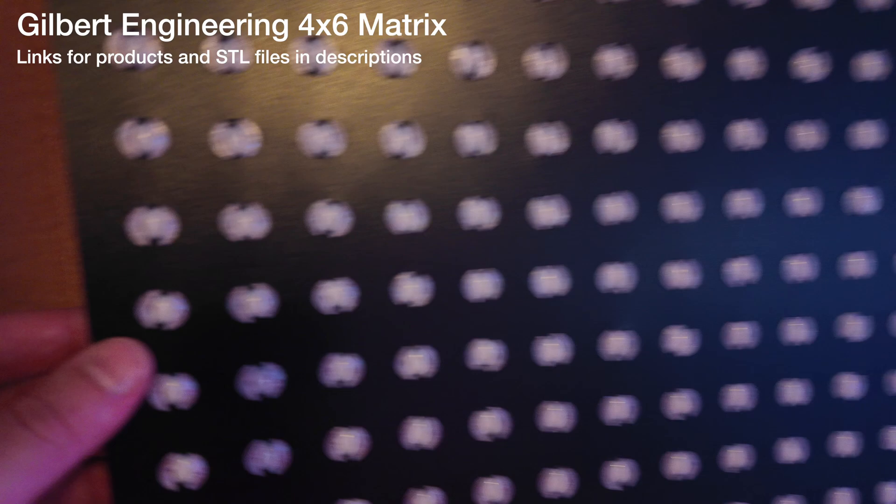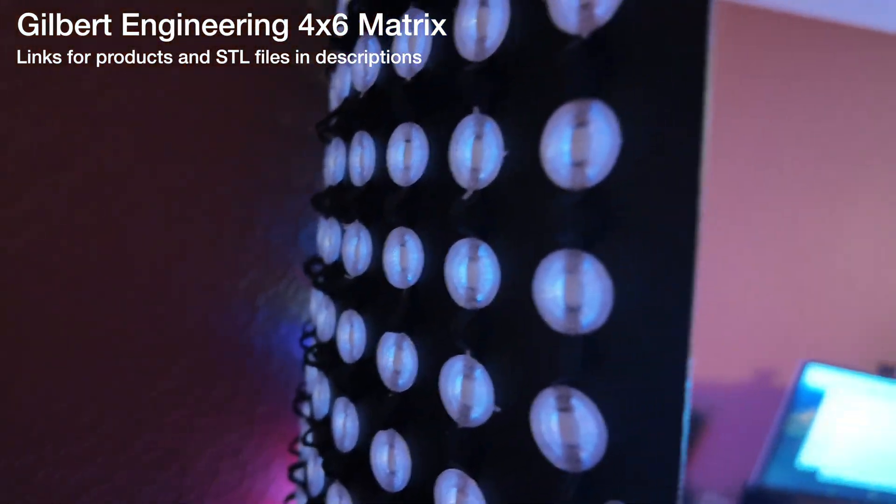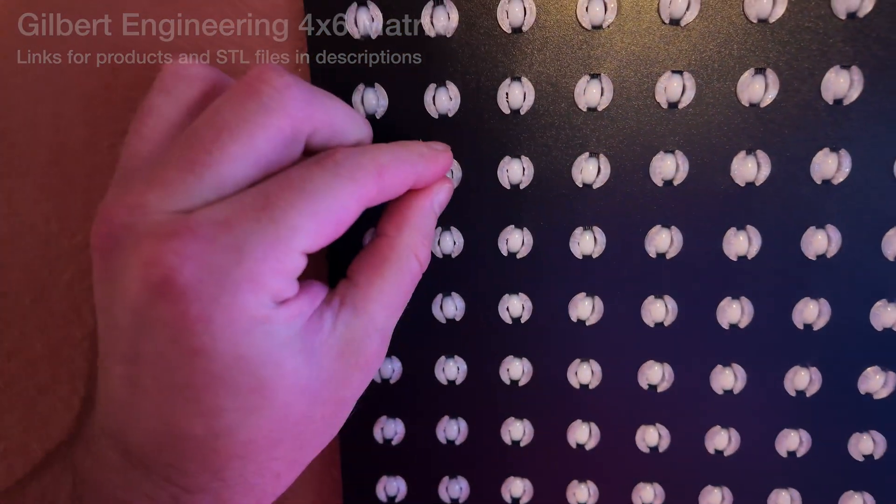The matrix itself is built using seed pixels. Each of these seed pixels is being held in place by a 3D-printed seed pixel adapter that fits into the 12-millimeter holes that are usually used for the bullet pixels.